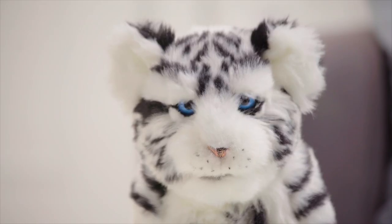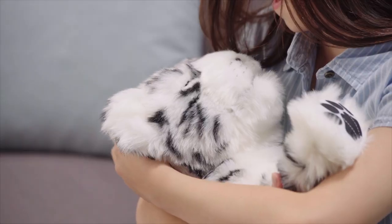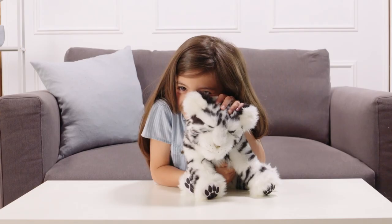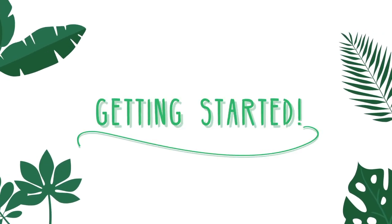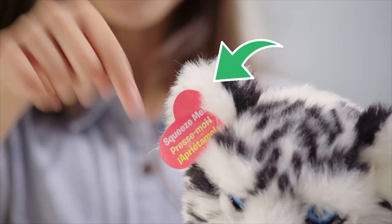Wowee! Alive Cubs are here and ready to respond to your touch and affection. Let's spend some time getting to know your new cub. Fresh out of packaging, Alive Cubs are set to Try Me mode, which is indicated by the tag.